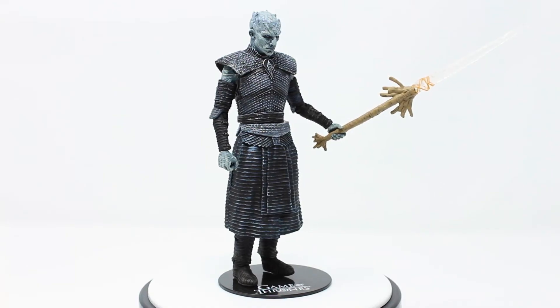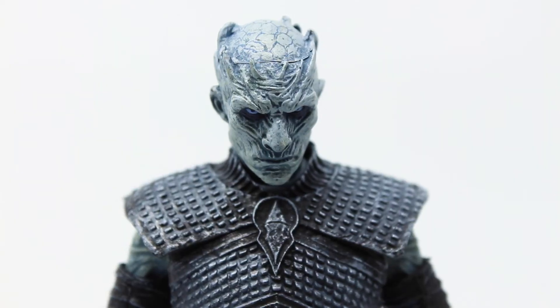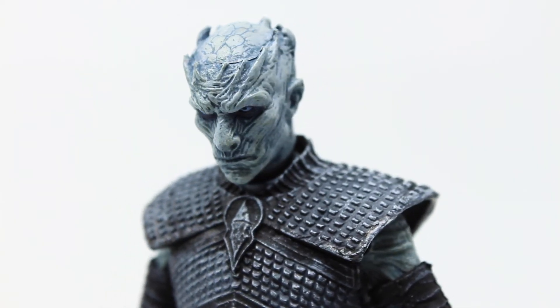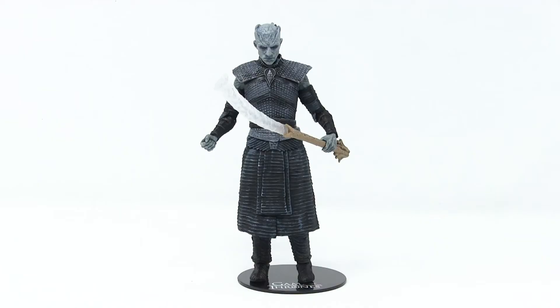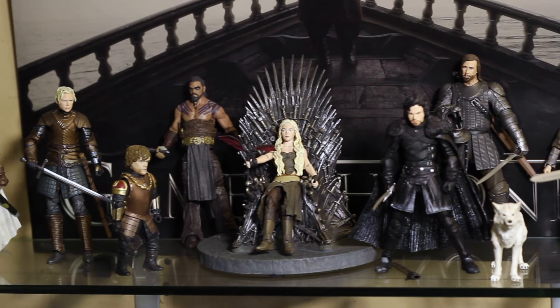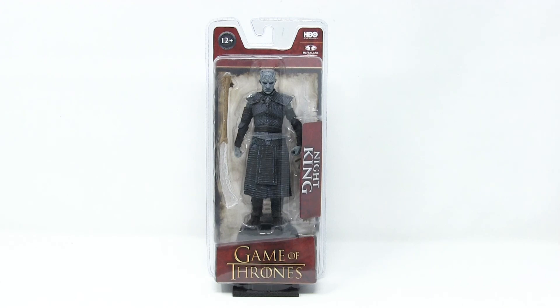Overall, it is a pretty good quality figure. The likeness is bang on — they really capture that calm yet evil dead stare he's got on his face. He's real evil, real badass looking. Yeah, he's super cool. My favorite part about this figure is that they actually make it, because there's another Game of Thrones toy line that I collect that does not think the Night King was worth making. That brings us to the end of another episode of That New Toy Smell. There will be links in the description below that you can follow to purchase the Night King from Game of Thrones by McFarlane Toys.